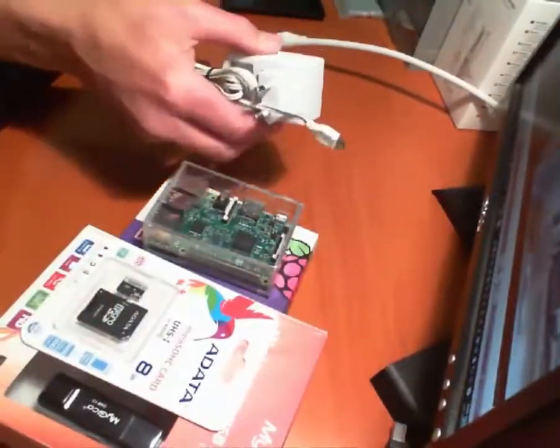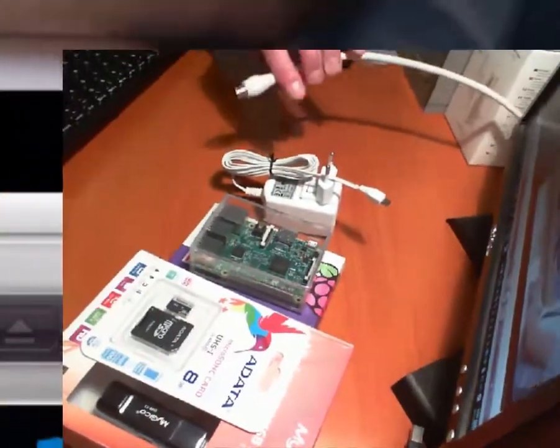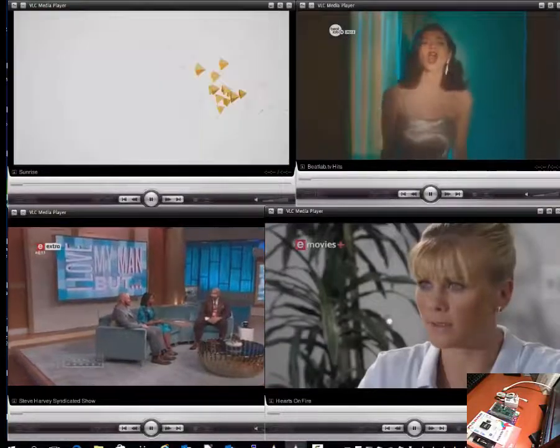You need a power supply and you need your terrestrial antenna to be able to plug into your DVB2 USB stick. Alright, thank you for watching.